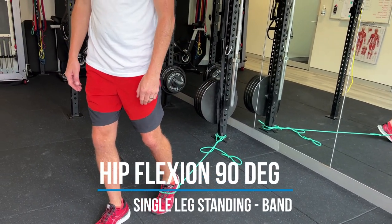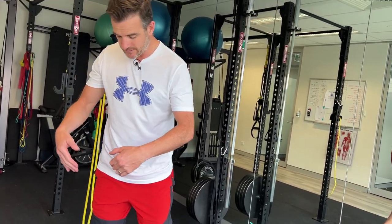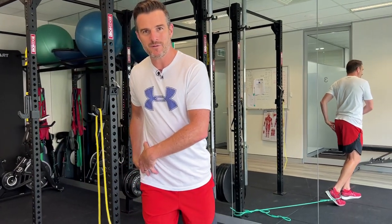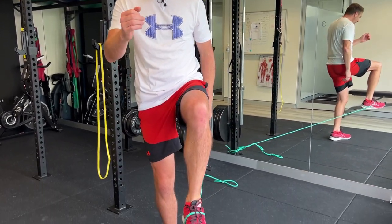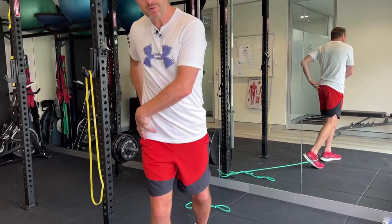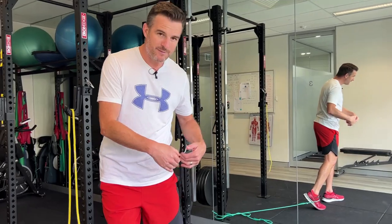The good thing about this is when you stand on, say, the right leg and you're training your left leg, you're also working on all the stability components of your right leg — because that's the leg you need to stand on when running forward. So you'll find you start working on a lot of hip and glute stability on the standing side while you're strengthening up the hip flexor on the working side.